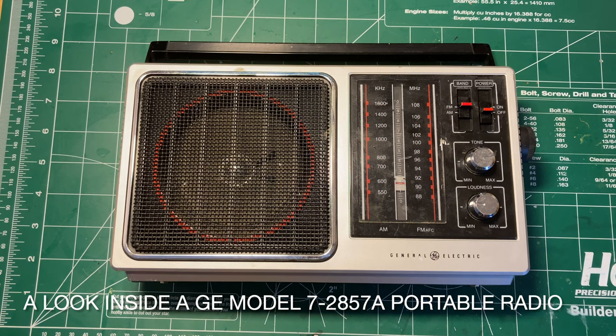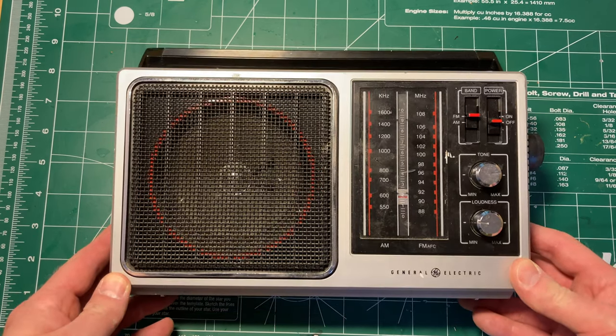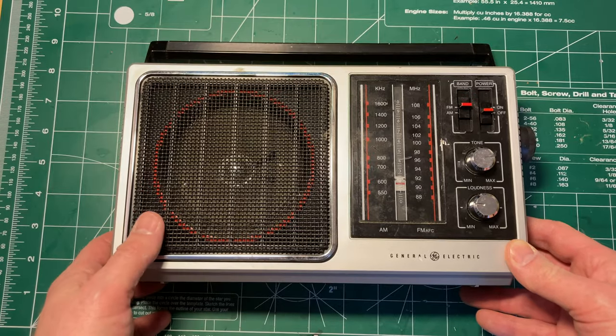This will be a pretty brief look inside episode today. I went to the thrift store on my usual sort of go-for-a-walk-at-lunch and found this really very nice GE radio.